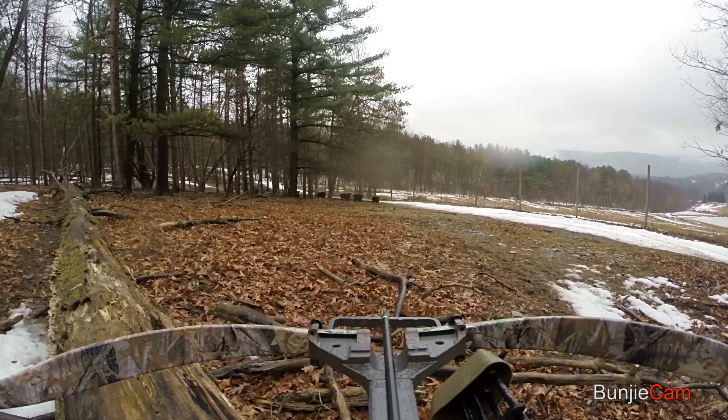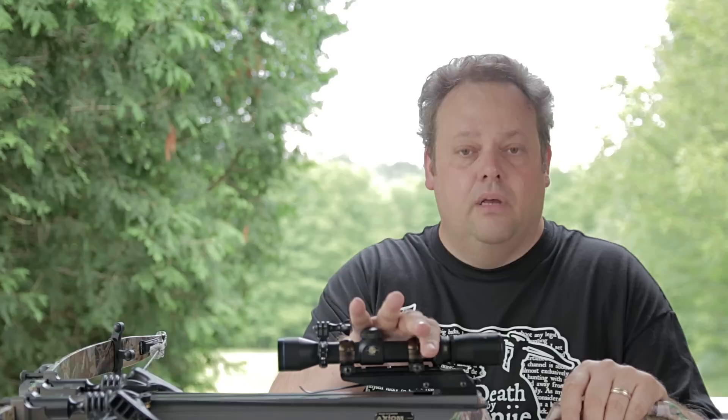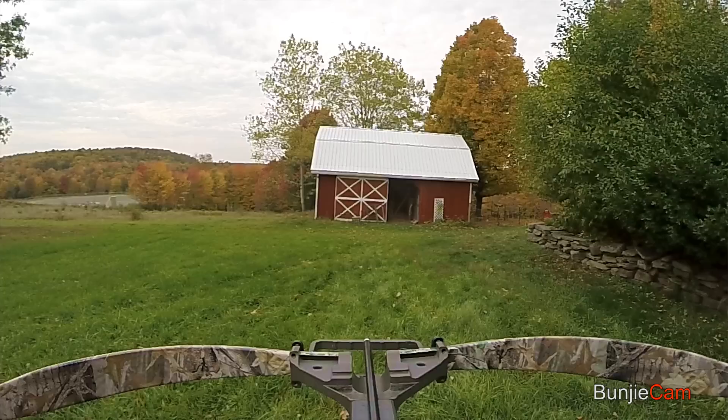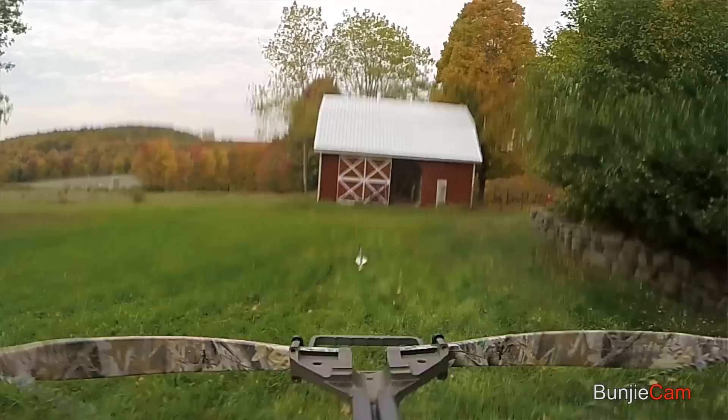Keep in mind that sound is just vibration. These crossbows store a lot of energy — when you cock that string back under 175 pounds draw weight, the equivalent of lifting 175 pounds, hold it there with the trigger assembly, and then release that string with a pull of the trigger, you're releasing all of that energy. The limbs are going to vibrate like nobody's business, the string vibrates, the arrow retention spring is going to vibrate, the stirrup is going to vibrate — everything makes a sound on this crossbow.